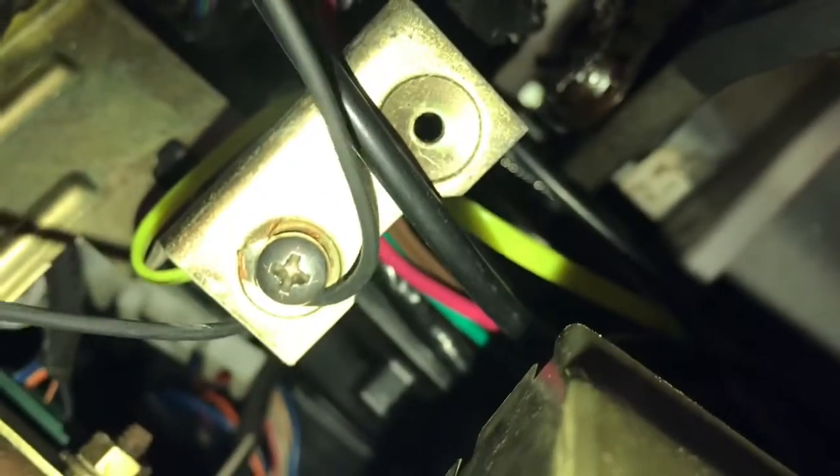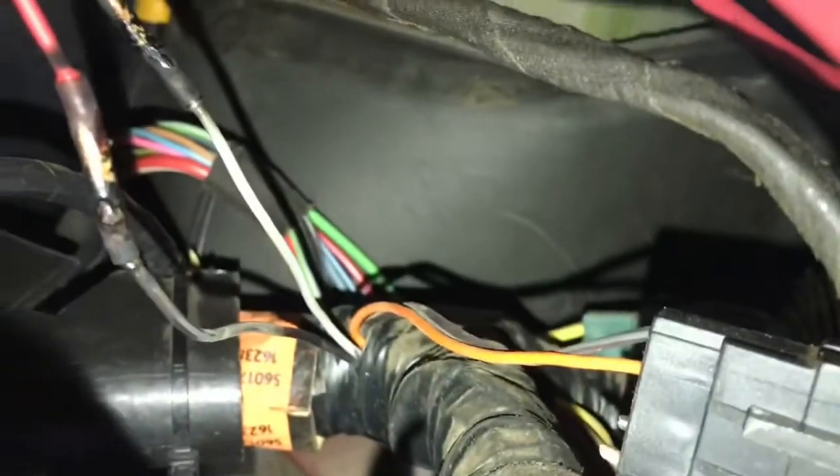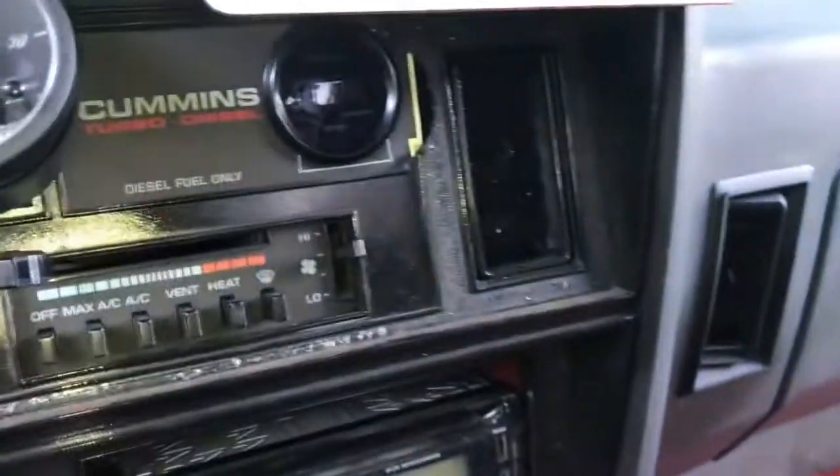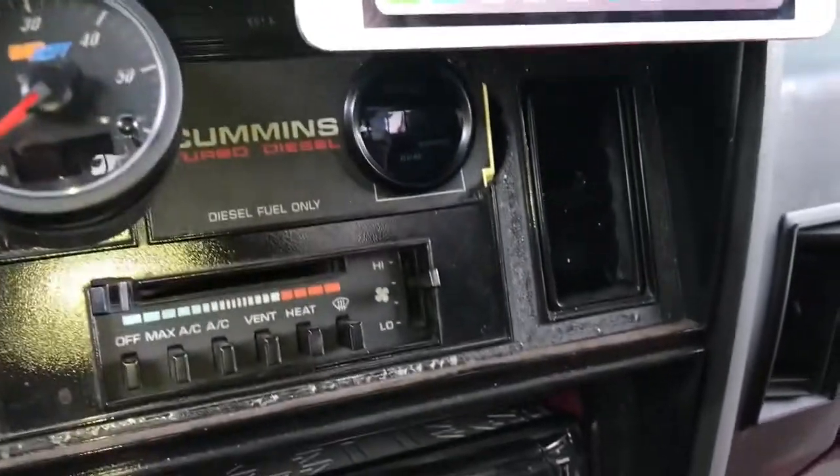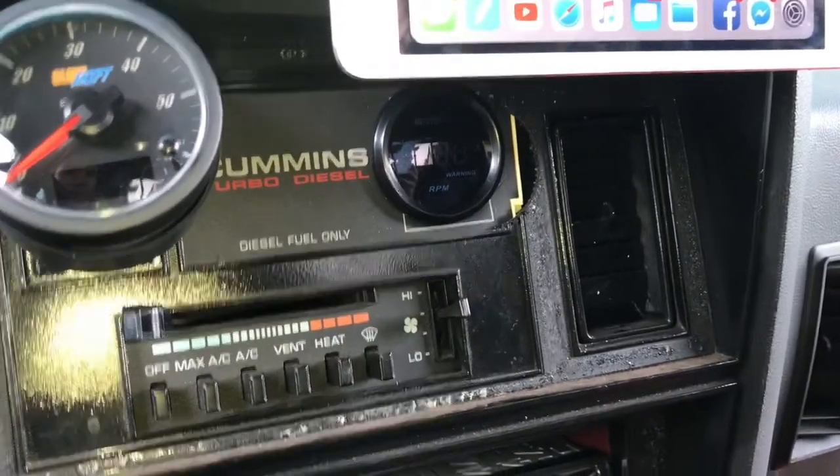We just grounded it right here on this bracket. So: ground the black wire, key-on power the gray wire is the tach signal, and you just wire that directly up to your tach and it will work flawlessly.